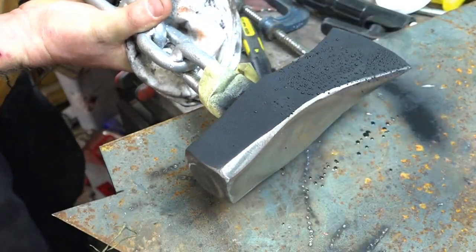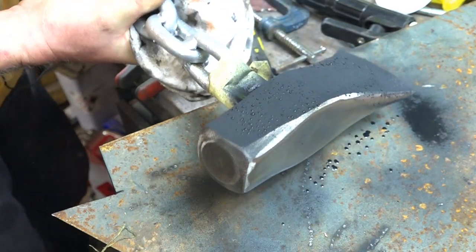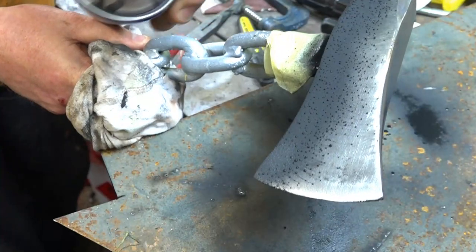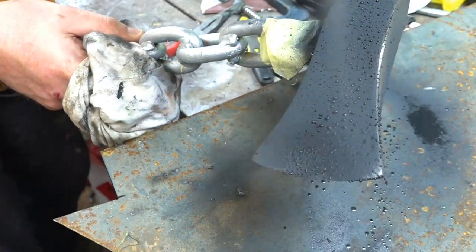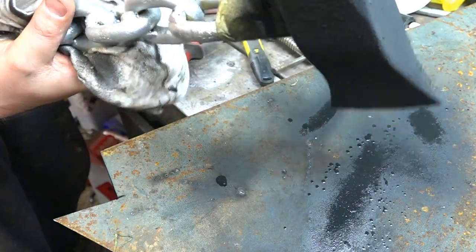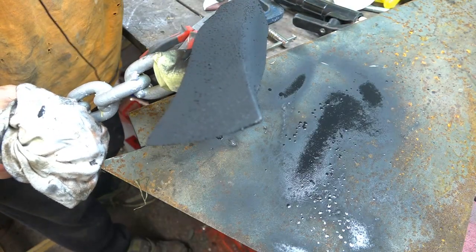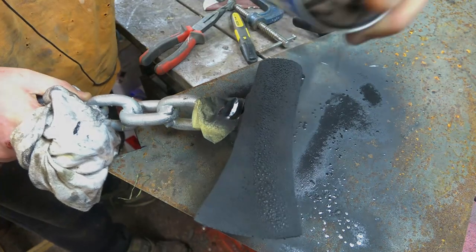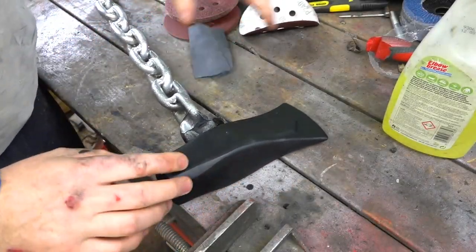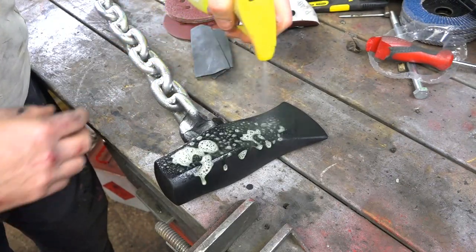This is Fila Prima. It fills any small sanding marks in your piece of work. You can see the little bubbles coming to the surface — that's the solvent evaporating too quickly because the axe head is a little bit warm. It won't make any difference to what we're doing here though. I left it to dry overnight.